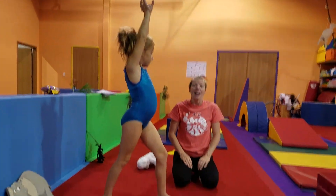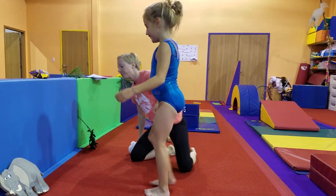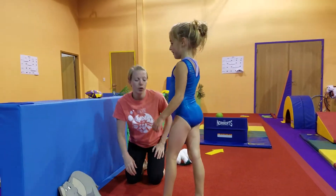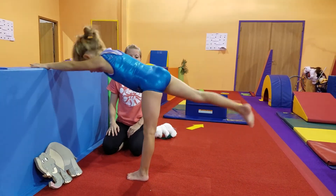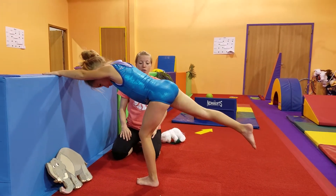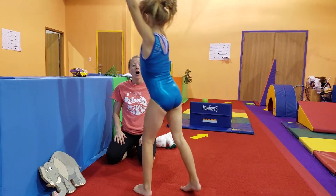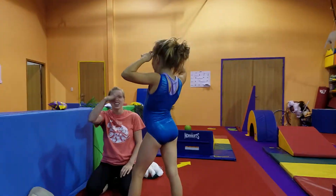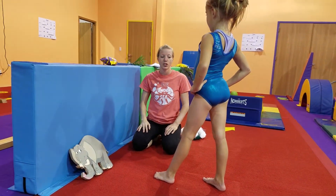Now we're going to do all those same variations with our seesaw hop. Go ahead and turn around again, Ms. Kalen. Show me that one foot forward, arms up. And seesaw to the wall — keep your knee bent. Now because that knee is bent, we can jump and hop. Push through that leg and hop. Very nice job — stand it back up with a straight line. You can see her back leg was going a little crazy during the hops, and we're going to work for that leg to be nice and straight.